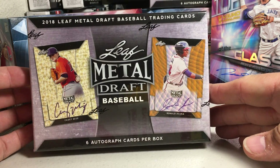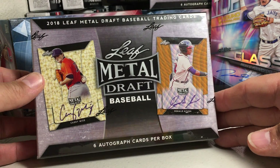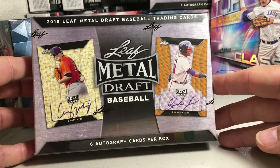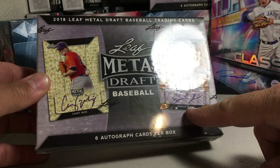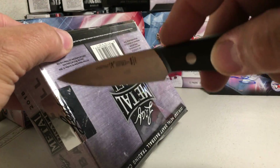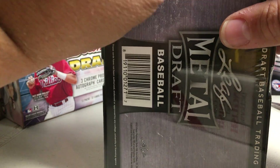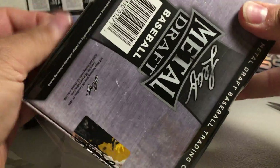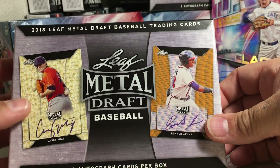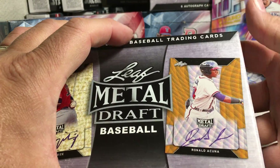Today we're going to be opening up one box of my first box of Leaf Metal Draft Baseball. I've watched some online box breaks of this and this stuff is pretty incredible. I've always loved Leaf Metal Draft Baseball but this year it's super loaded. You got Ronald Acuna in this, also Casey Mize, the number one draft pick, and there's a lot of other really big names too. Not just guys that got drafted, which is pretty cool. Like last year they did that too, including a lot of the top prospects. This year they've added top prospects plus a lot of this past year's top rookies, so it makes it a very interesting product to open.